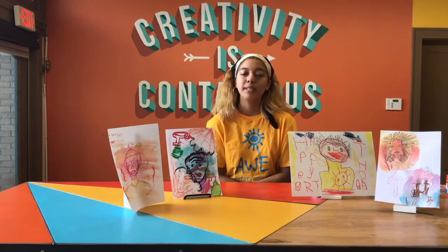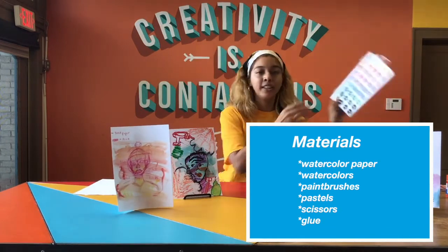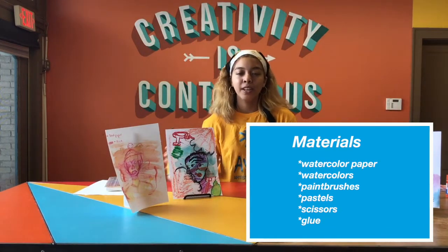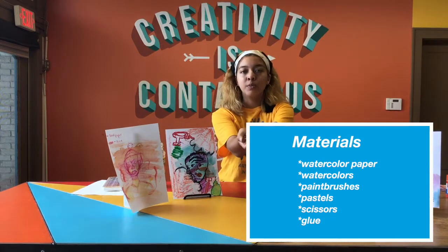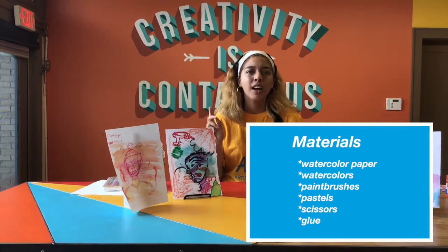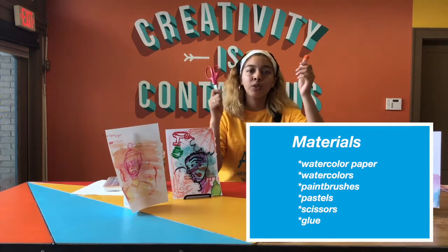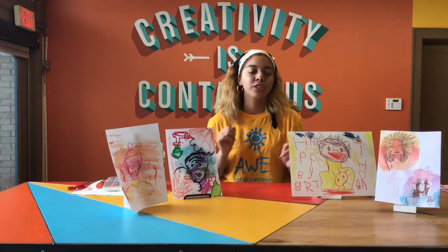So what this means is that you'll need watercolor paper like this one, watercolors, and any paint brushes you have. You'll also need pastels like these ones, or just any that you have at home. You can also use markers or crayons to replace them. And you'll also need glue or scissors just to cut your watercolor paper to the size you want.